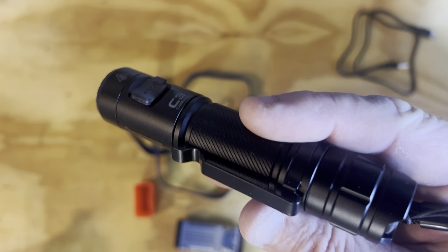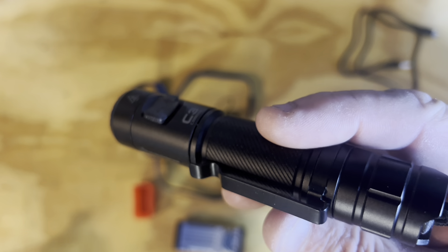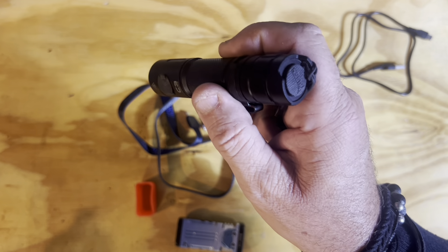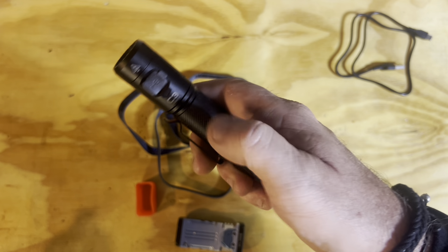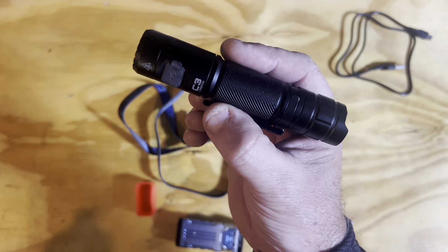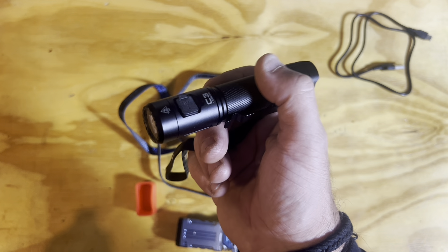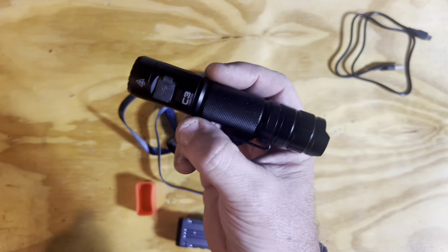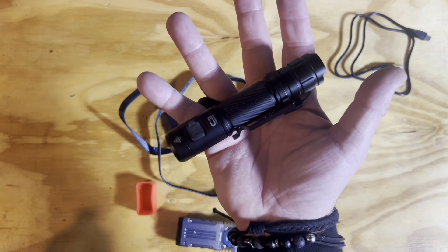Battery life: at High it lasts 2.5 hours, Medium 3.5 hours, Low 20 hours, and Eco 143 hours. It illuminates up to 179 meters away. Takes three hours to charge fully. At two meters deep it can last an hour — waterproof underwater. It's on Amazon or the Wuben website — I'll put UK and US Amazon links below. Currently £21.59, with an extra 10% off for Prime members. Check the description for offers.